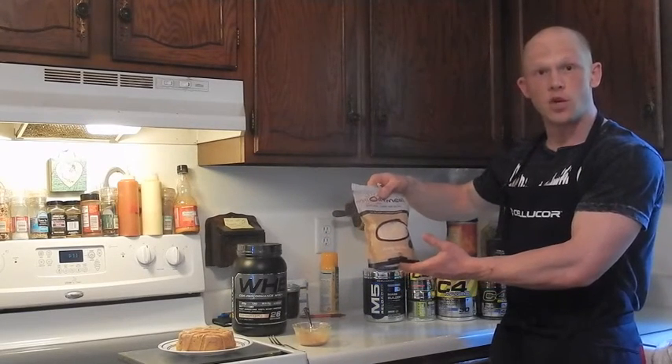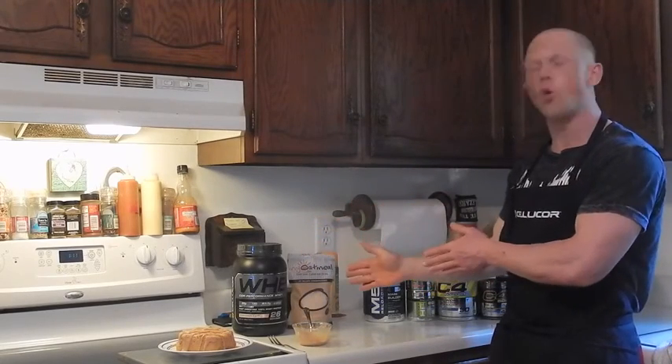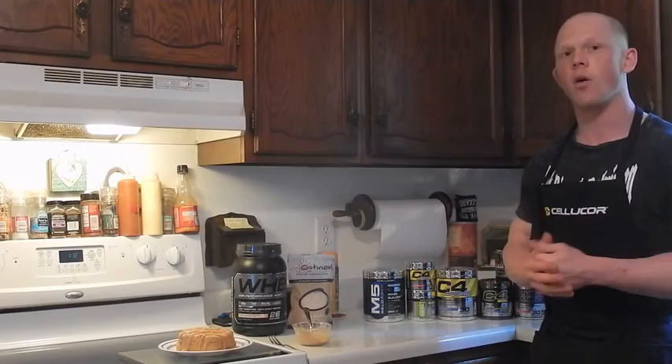Save 15% with code BCOOP15 when checking out — 22 billion combinations of oatmeal and powdered peanut butter. For Performance Whey or any of the Cellucor line, use BCOOP20 when you check out from Cellucor.com, saving you 25% on all products and apparel. Guys, enjoy the recipe — thank you.